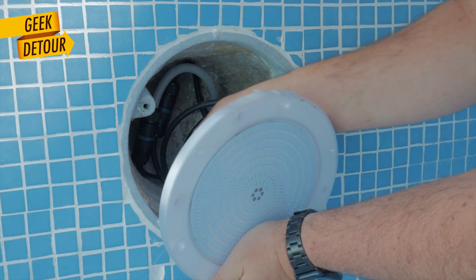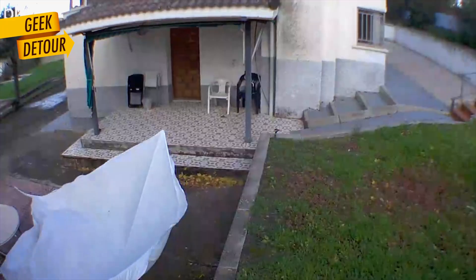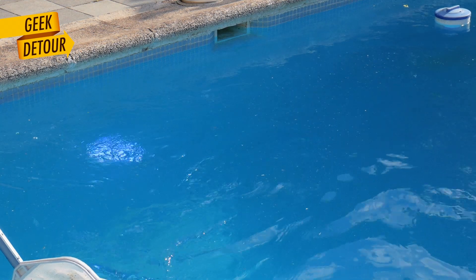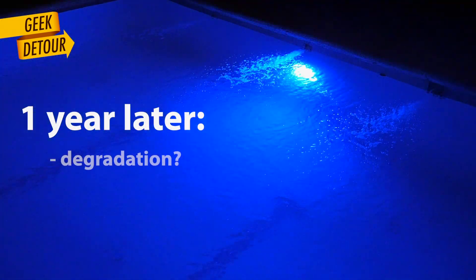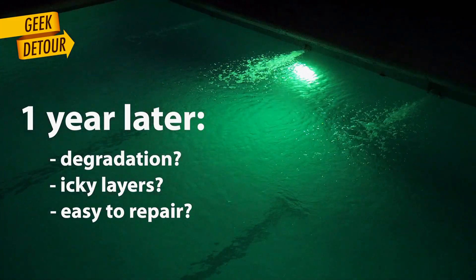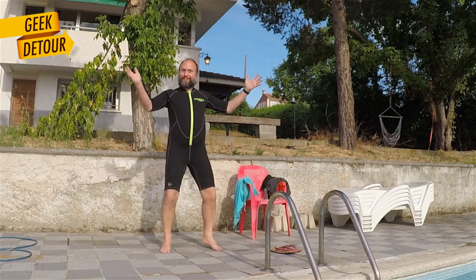When the swimming pool was empty, installing the lights was very easy — that was last year. We had a great summer, winter came, then it rained a lot and the water got nasty. It took about 10 days to recover the water. So after one year, is there any degradation on my parts? Did the layer lines get nasty or slimy? And without emptying the pool, how difficult would it be to replace or repair anything? I guess there is only one way to know.